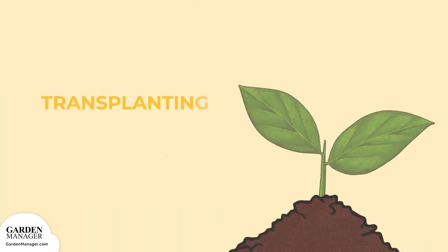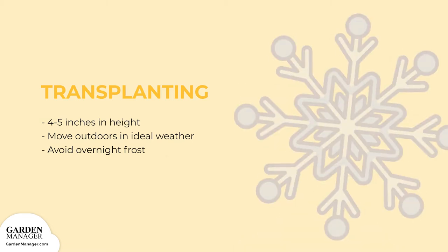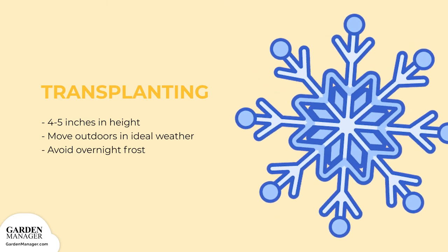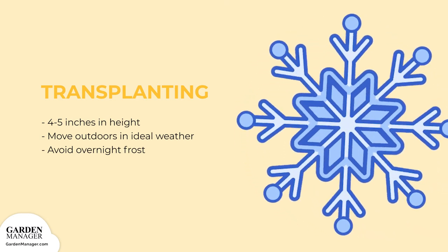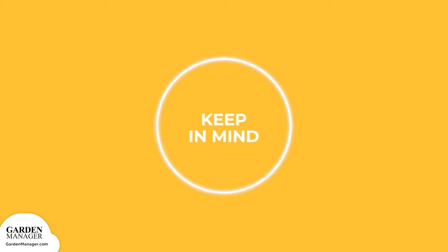When sunflower seedlings reach 4 to 5 inches (10 to 12 centimeters) in height, they can be transplanted as long as the weather outside is ideal. Sunflowers shouldn't be transplanted until any chance of overnight frost has passed. Letting a sunflower grow taller than a few inches before transplanting can weaken its plant structure. Try not to start sunflower plantings until late enough in the spring that they can be transplanted as soon as they reach the right height.